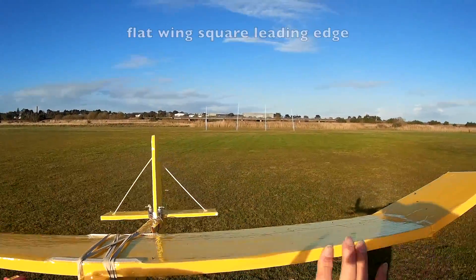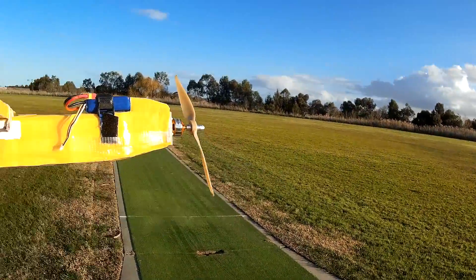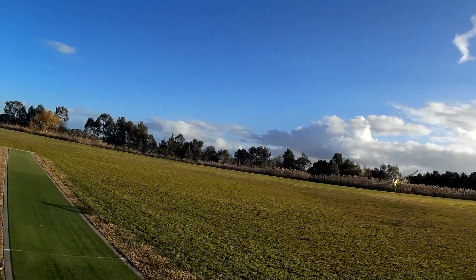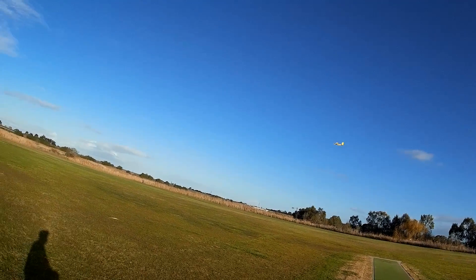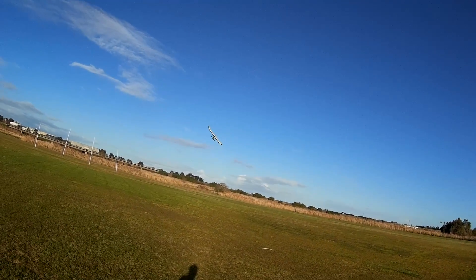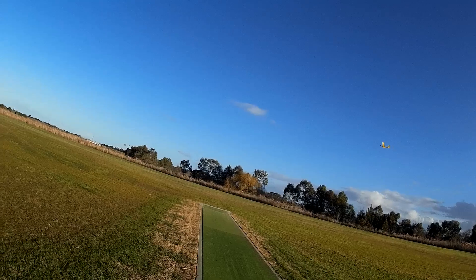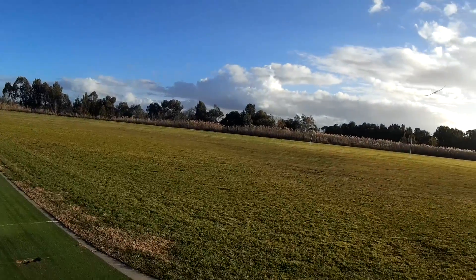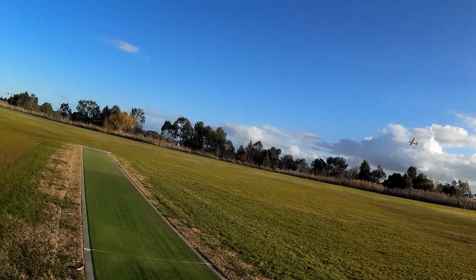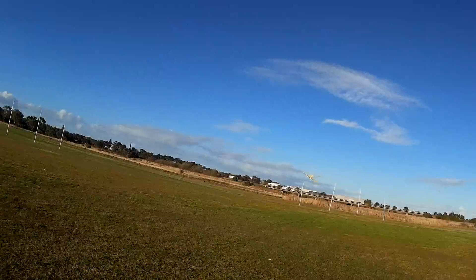Now I have the flat edge facing forwards, so the leading edge is totally square. Still flying — it's a bit pitchy. Doesn't feel as good, it's a bit more up and down. Try the glide. That's terrible. That's a big difference.